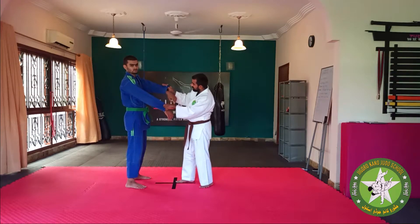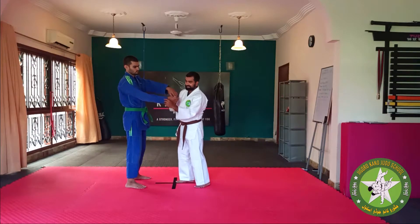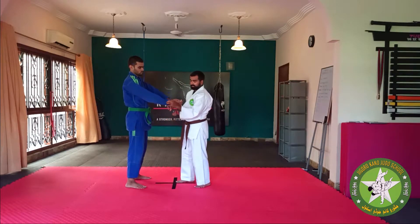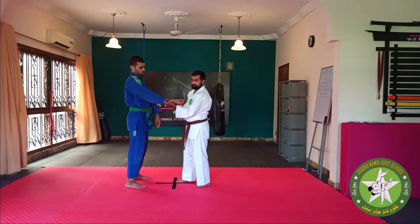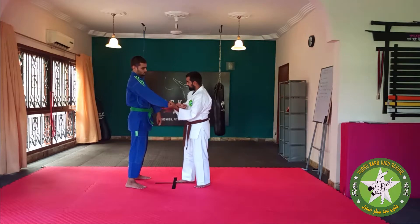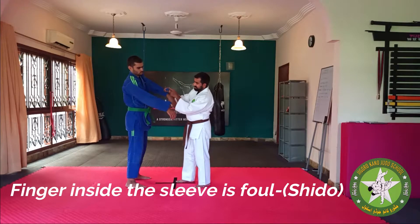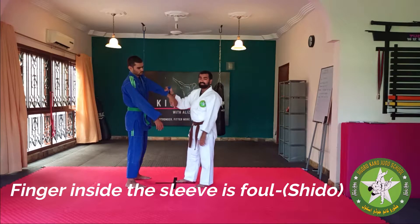All of it is allowed, as long as your fingers or your thumb is not going inside the sleeve — that's fine. The referee can see this and it will be fine. If the referee sees that you've got your finger or thumb inside like this, then that's a foul.